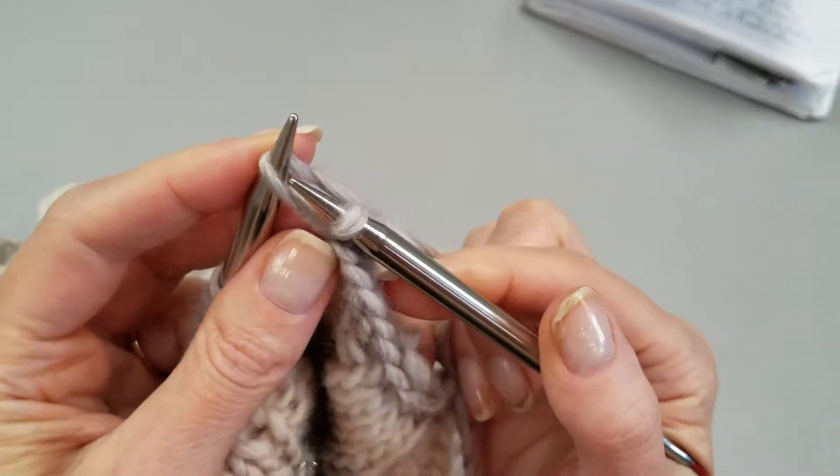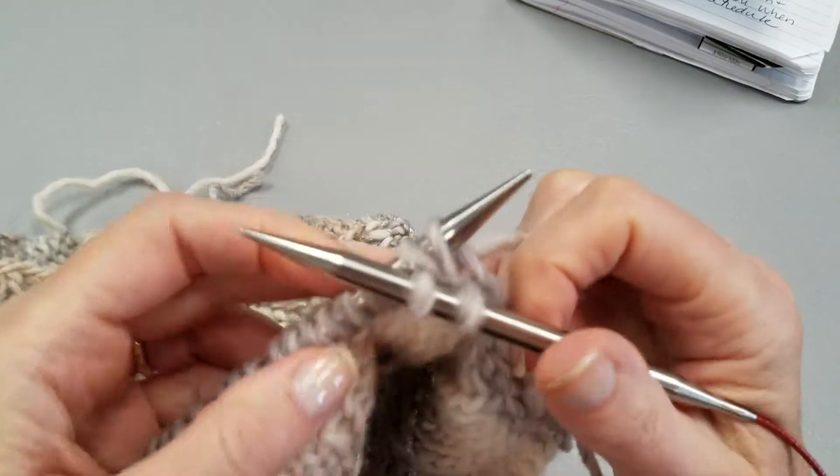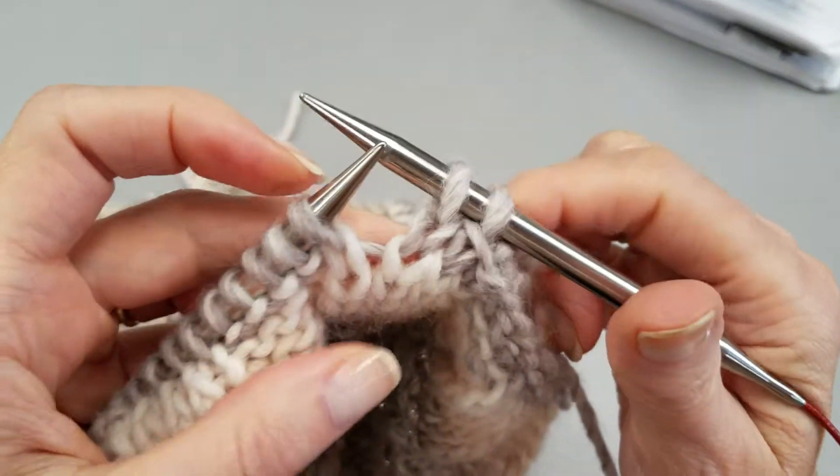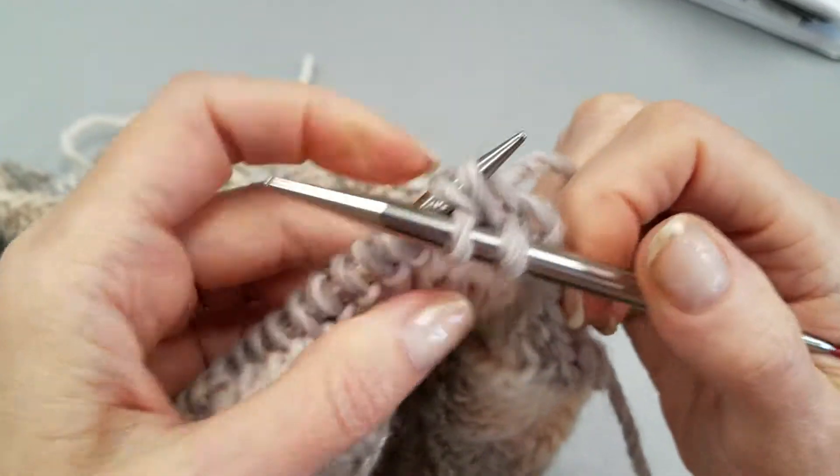I'll show you that again: up and over, make your next stitch, and take them both off at the same time. Up and over, make your next stitch, take it off at the same time.